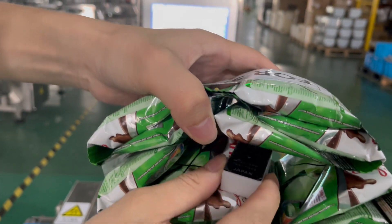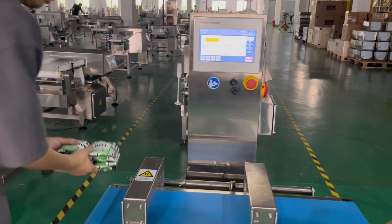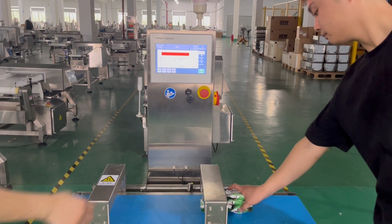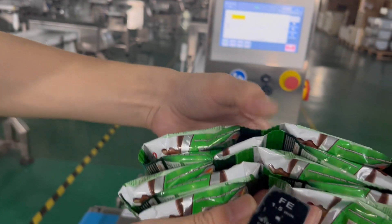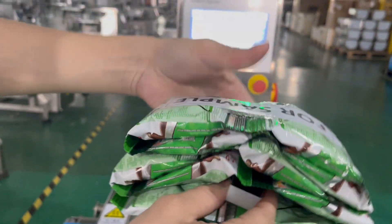1.5 — first 1.5. They detected. So no matter where we put the ferrous test pieces, it can be detected.